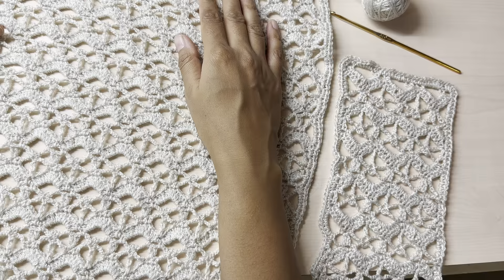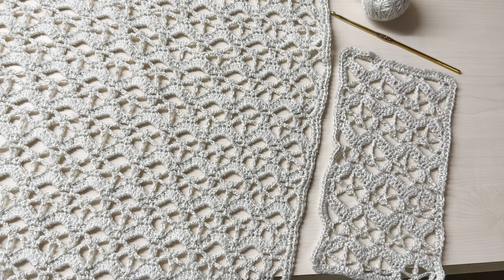So that was the tutorial for the crochet lace shawl. I really hope you guys enjoyed today's video — be sure to give it a thumbs up and don't forget to subscribe to my channel.